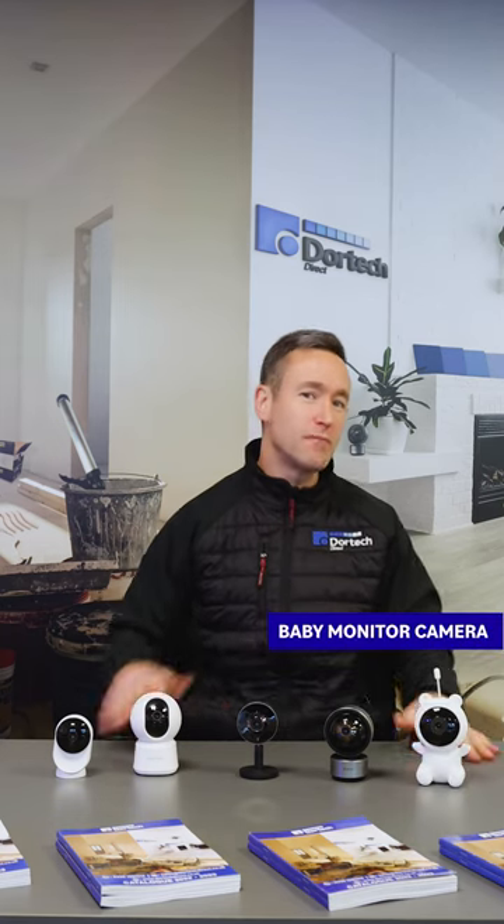And finally we have the baby cam from IntoThings. This is a 1080p camera. The difference with this one is it has a little thermometer on it, so you can monitor the temperature in the room that your baby or infant is staying.